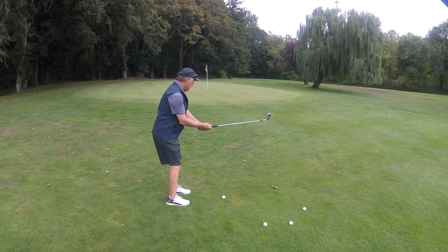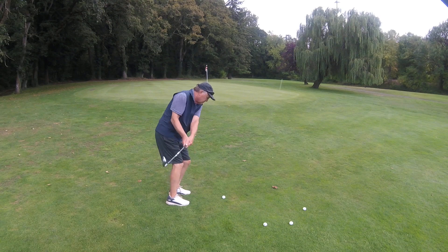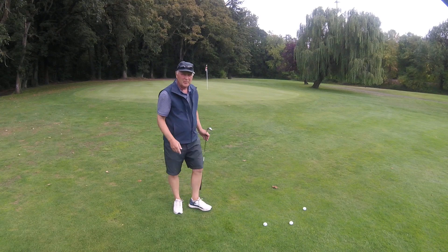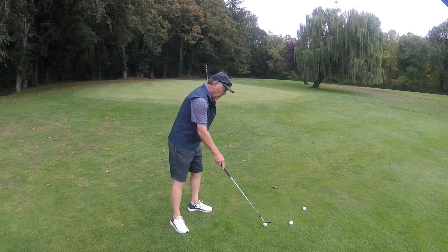Lean towards your target a little — on the heels, back and through. That puts a little spin on the ball, which is good. We like that. Let's try it again.